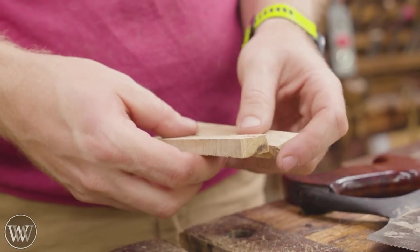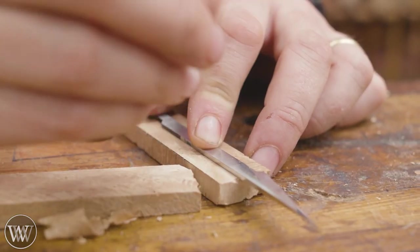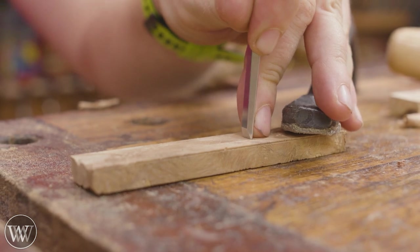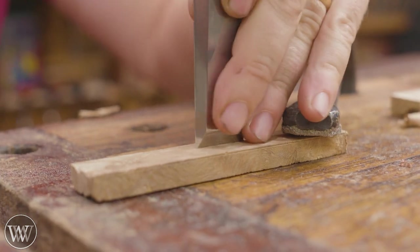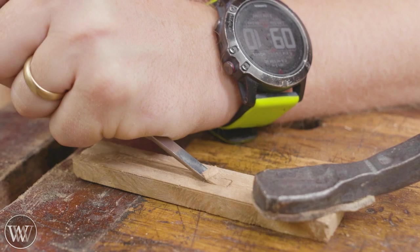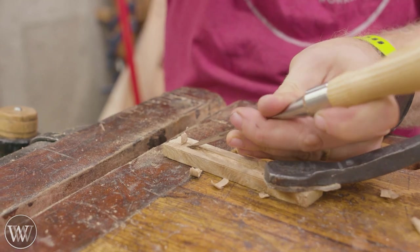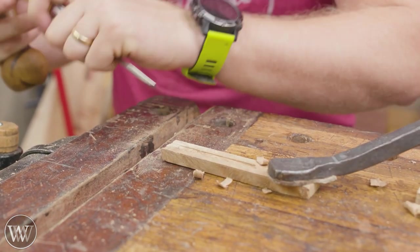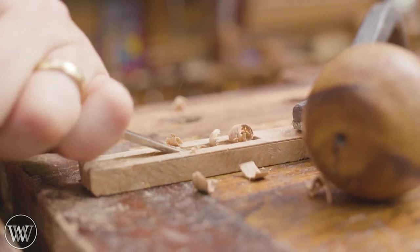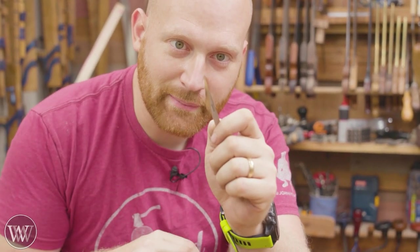Here we go. Let's do that. Yeah, stabbed myself — you know what that means: blue tape.